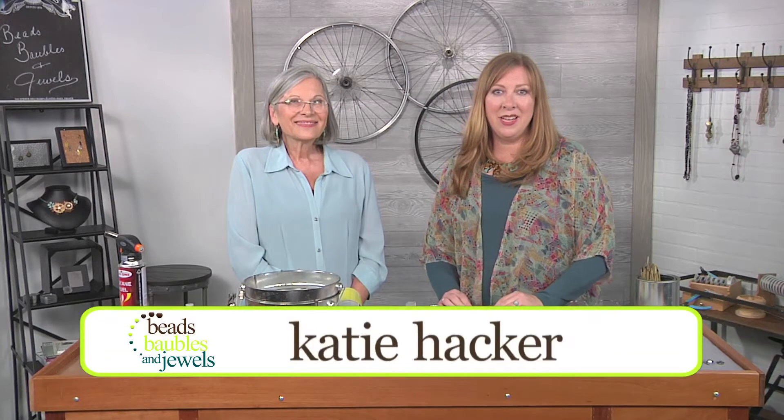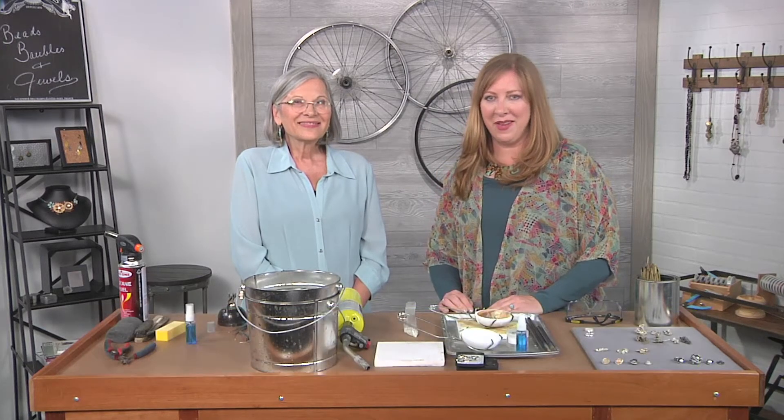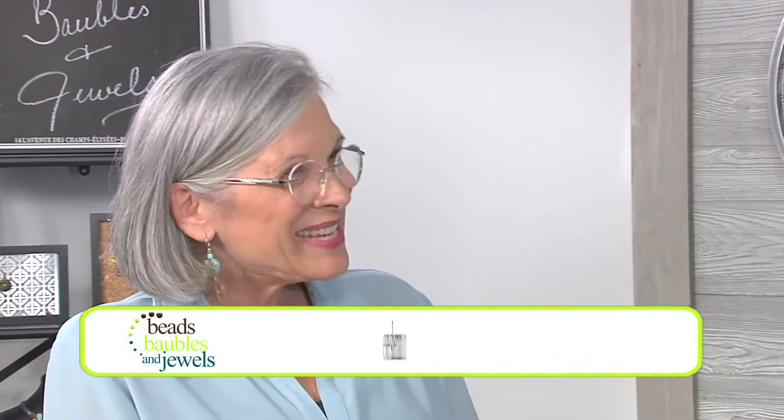Hi, I'm Katie Hacker and our in-depth lesson continues with a feature on the element of water with Eva Sherman. Welcome Eva. Hi Katie, nice to be here.